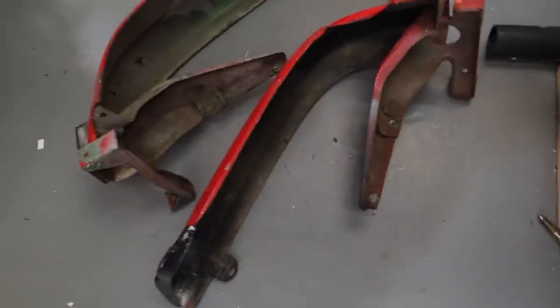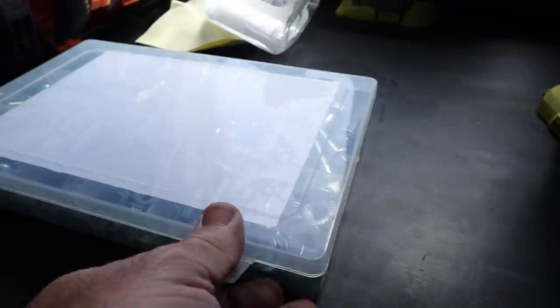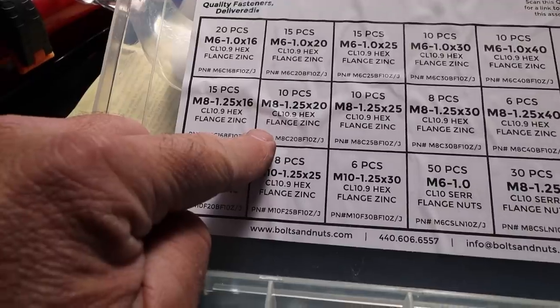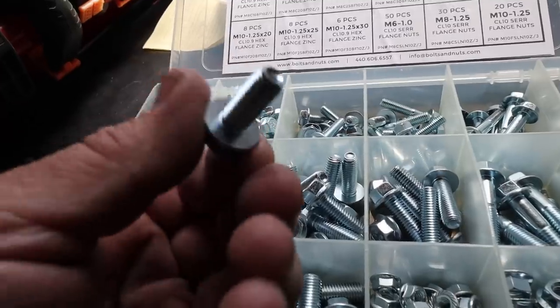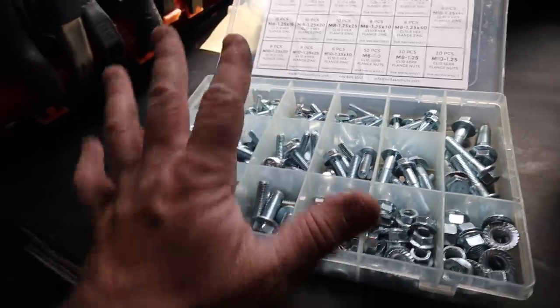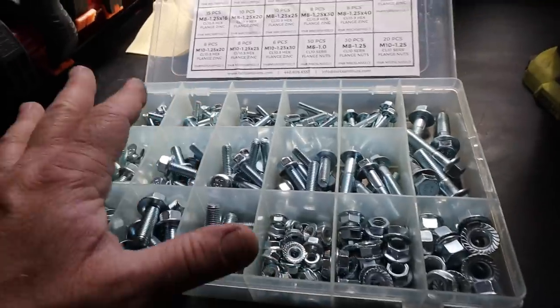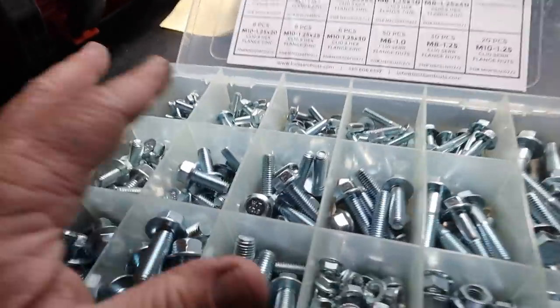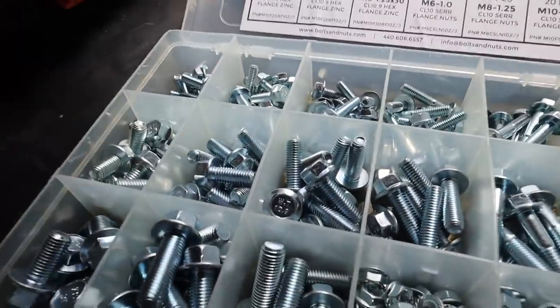I'm going to throw the OEM bumpers on now before I put the car back down. I want to thank you guys once again for your generosity — this is a kit from the Amazon wishlist. I know I want to use M8 by 125 by 20 bolts — these are the perfect bolt to put my rear bumper sides on. It's invaluable to have a nut and bolt kit like this that's good quality stuff. I also have a yellow zinc-plated version for the more finished side. You guys rock like a hurricane.